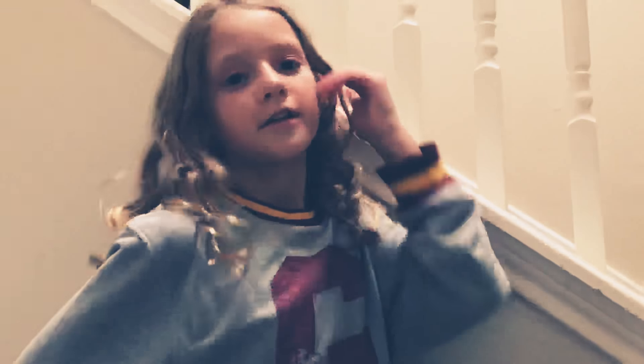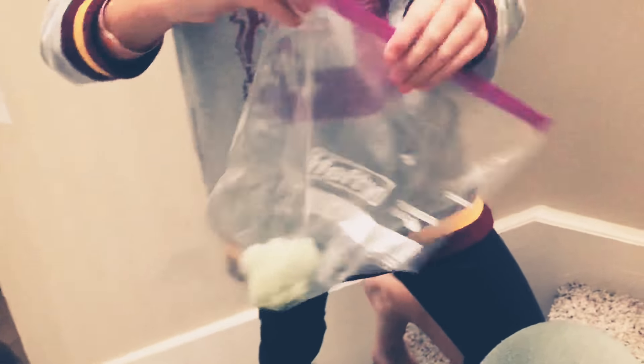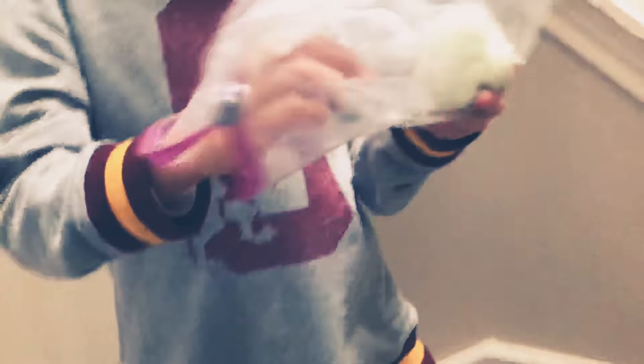Hi guys, welcome back to satisfying slime. You know the blue glow-in-the-dark one from the video I got? The original glow in the dark. So this one is also a new one, like the green one that was last episode.